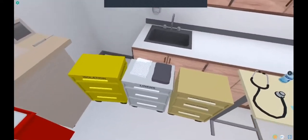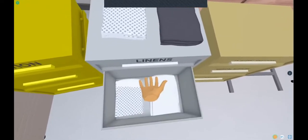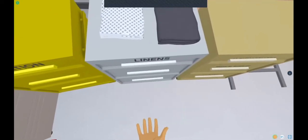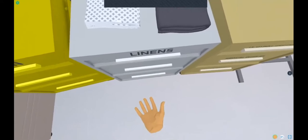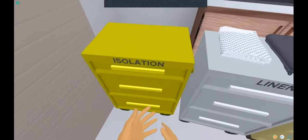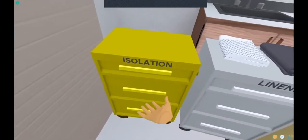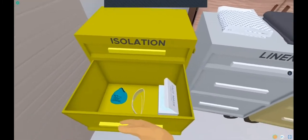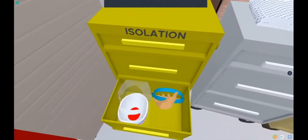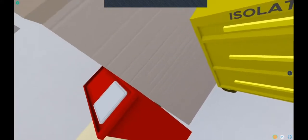This is a linen cart which has some blue pads, some blankets, an extra gown, and the bottoms and pillows in case you need it. If you're going to be doing a procedure such as an intubation, you'll want some isolation such as a yellow gown, gloves, N95, face mask, goggles, and then additional visors down at the bottom.